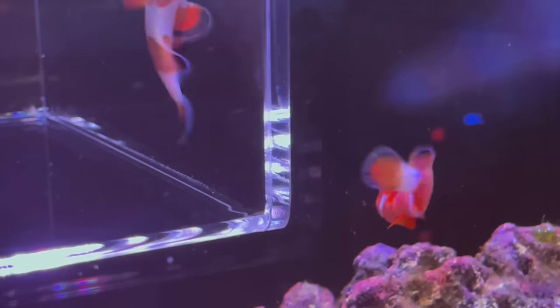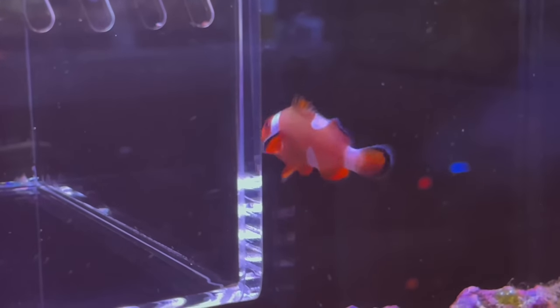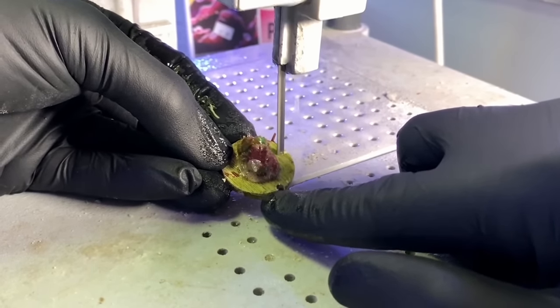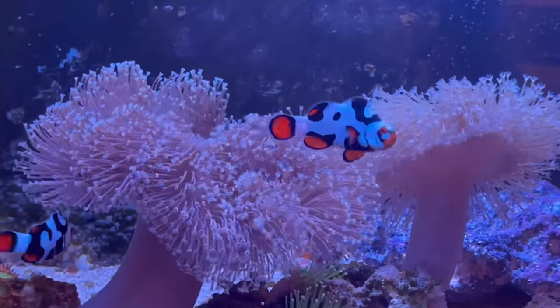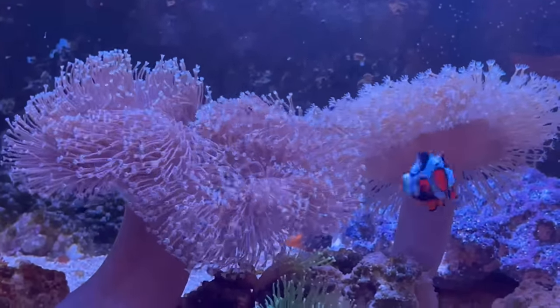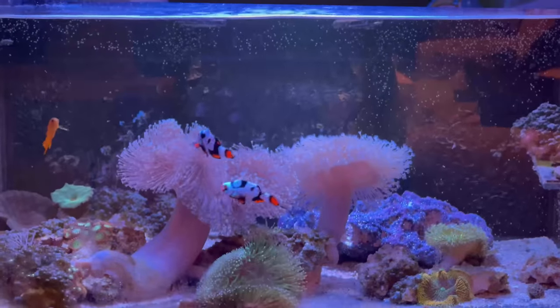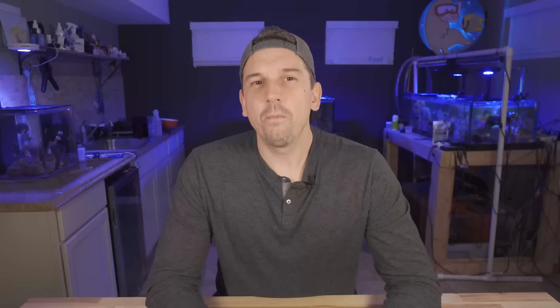If you've been following this channel, you know that I love corals and fish with some sort of story to them — obviously Uno and Dos raised from eggs, the scoli I fragged from Chummingham's Reef, and of course this Weeping Willow, which is magical. I know it's not the same strain as the Jake Adams Weeping Willow, but it's one of those corals that will always remind me of him.